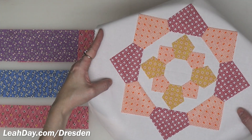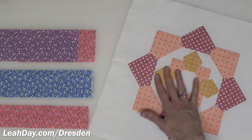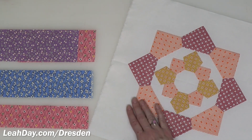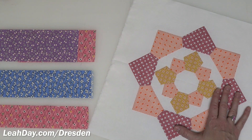Hello my quilting friends! My name is Leah Day and this month we are piecing this beautiful Dresden ring within a ring. We're going to make a small mini Dresden ring and then we're going to make an outer Dresden ring, and these two are going to fit perfectly inside of one another.